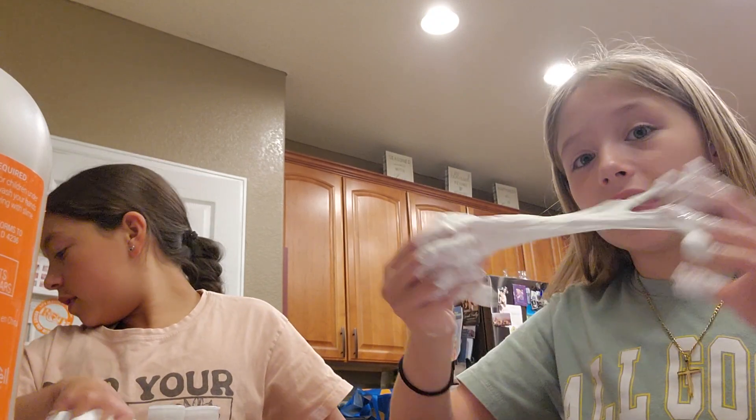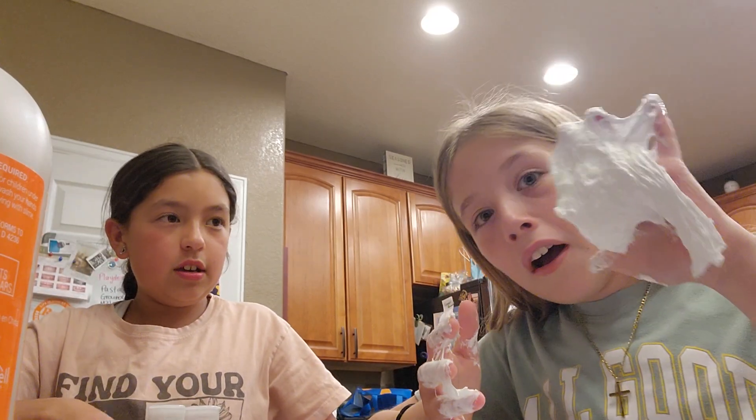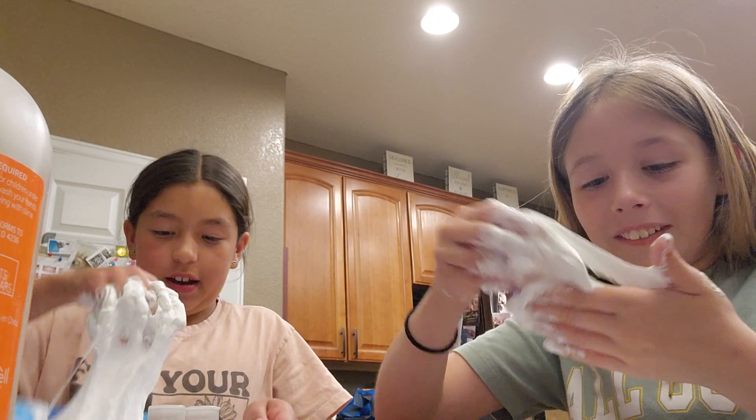It's too sticky. Too sticky! Guys, look at mine.